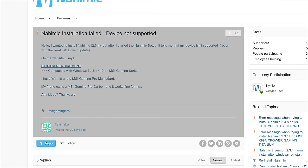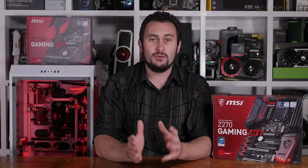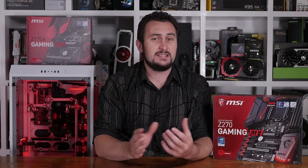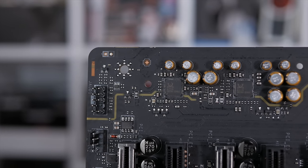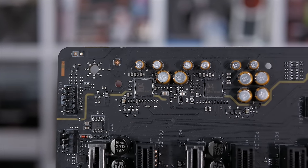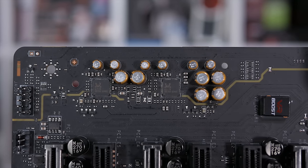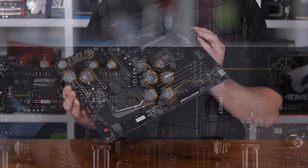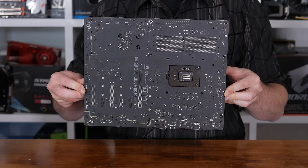For now this doesn't look great for Nahimic 2 software. Moving past that disappointment, we find that like ASRock's higher-end Z270 motherboards, MSI has isolated the audio hardware on a separate section of the PCB to avoid interference. They've also placed the left and right audio channels on a separate layer to reduce crosstalk. Something rather unique about MSI's audio implementation is that it employs not one but two Realtek ALC1220 codecs, each receiving its own dedicated amplifier. This allows the user to simultaneously use their speakers and headphones, which is kind of cool.